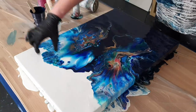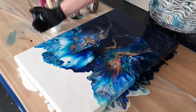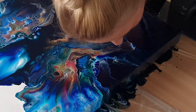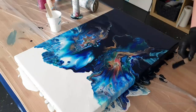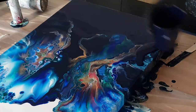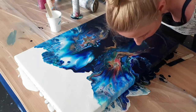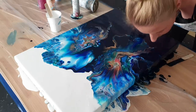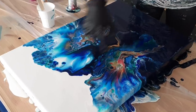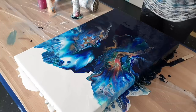This is a bit too messy for my taste, so I think I will scrape it off and then pour some white here as well. This part is so beautiful — and here, okay, let me turn this.